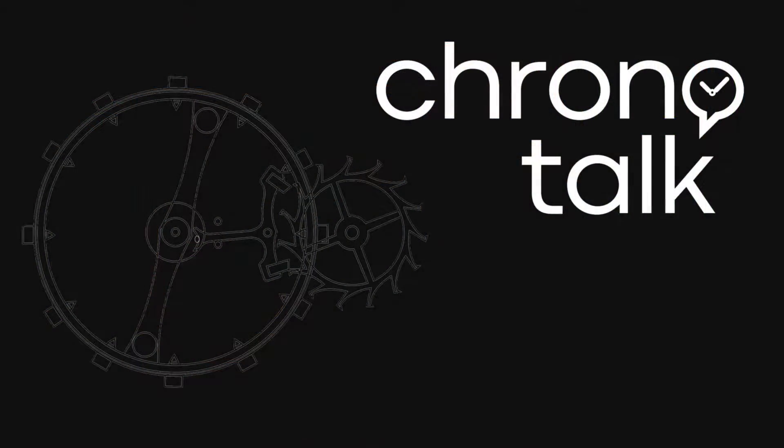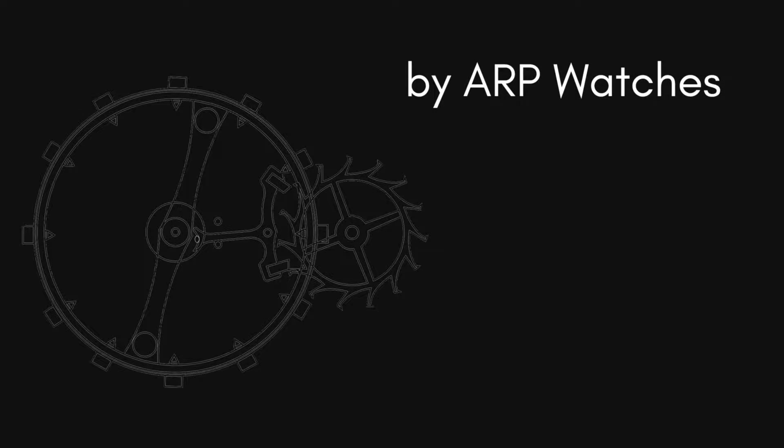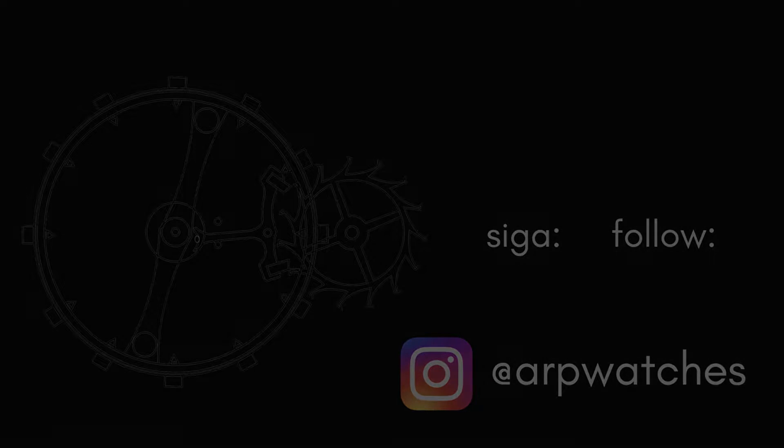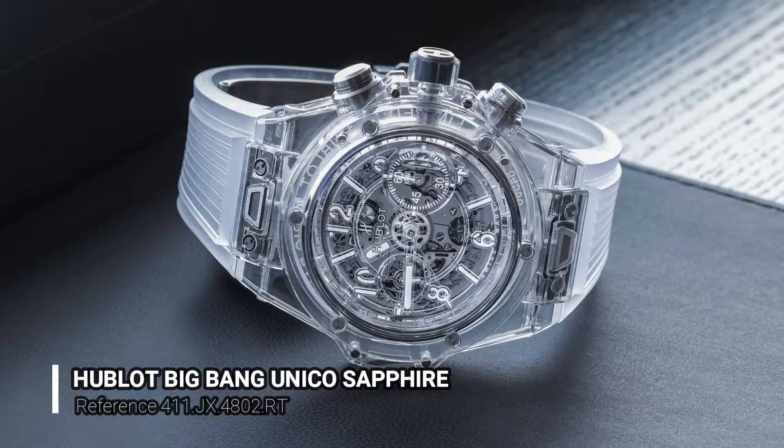Welcome back to the ChronoTalk channel. In this video about materials, I will talk about sapphire. The sapphire in watches is usually used to make crystals, but it's also used to make dials and even complete cases made of sapphire.